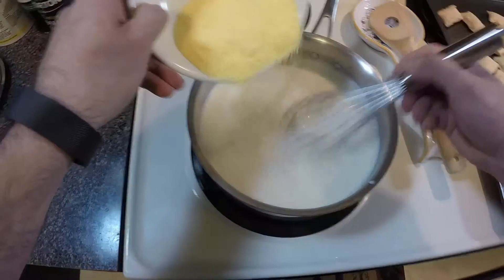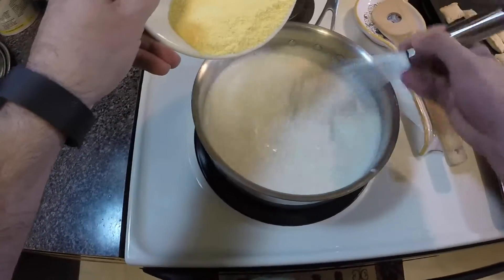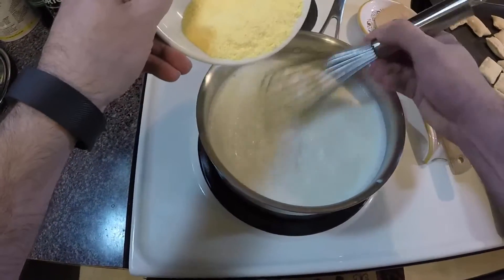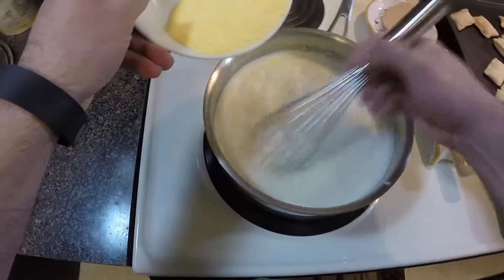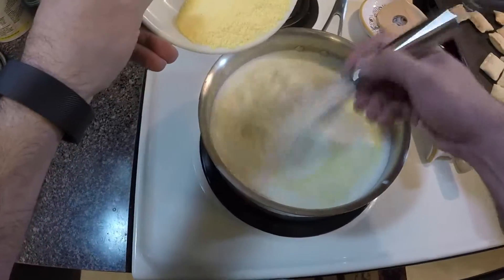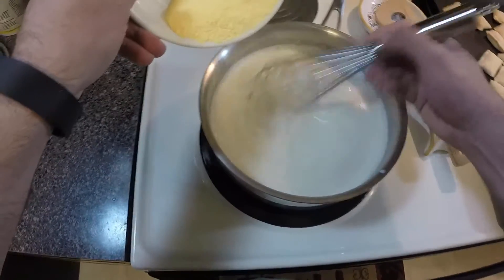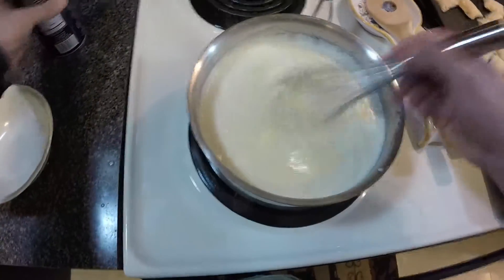We're going to bring it to a boil, then reduce the temperature to an extremely low setting — about as low as we can get it — and let it cook for about two and a half to three hours. The reason we need to cook it that long is we want the cornmeal to get really really tender, and it just takes time. From where I'm whisking I can feel it getting a little thicker. That should be enough salt.